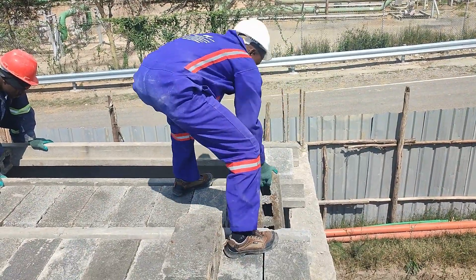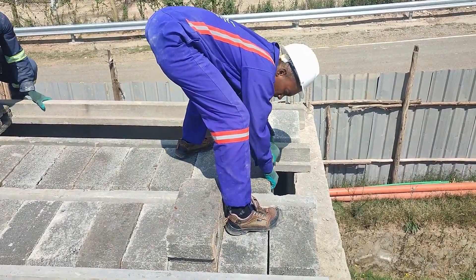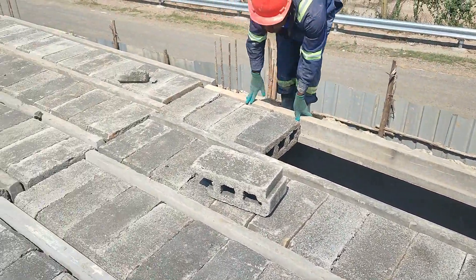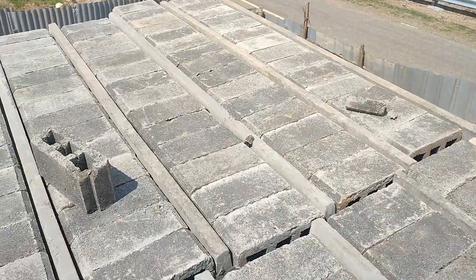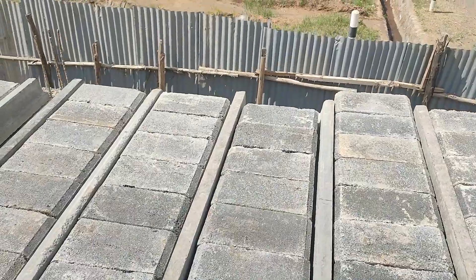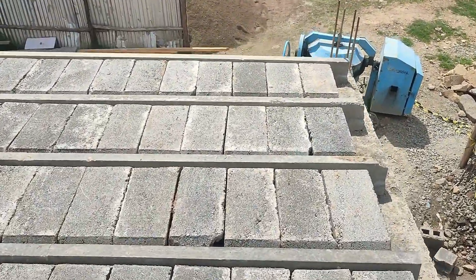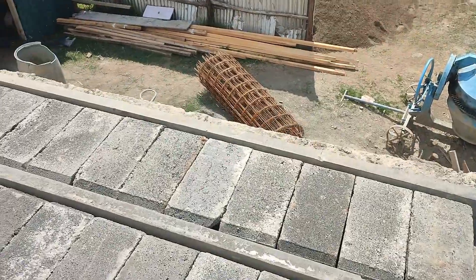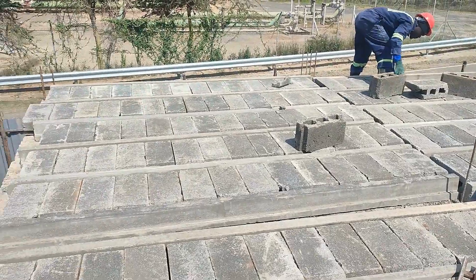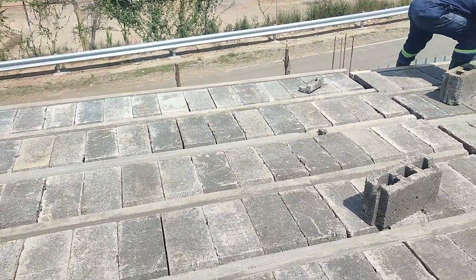But floors need to be really strong — how does beam and block perform on load bearing? It scores very highly. Those pre-stressed beams are engineered specifically for heavy loads — a very solid, stable base. It's been called a highly robust structural floor. And durable; the concrete and the whole system design are geared towards longevity. You see durable, long-lasting mentioned a lot — it stands up over time.